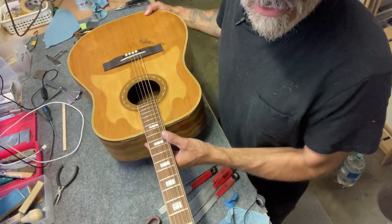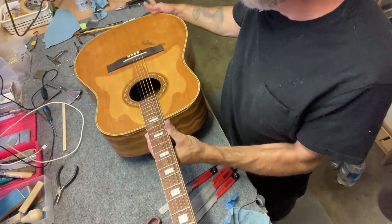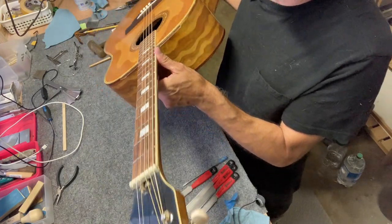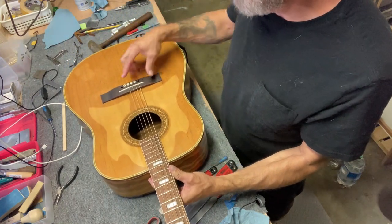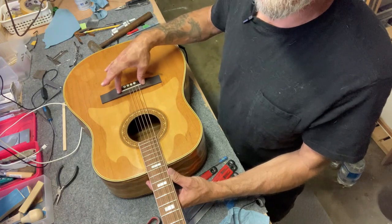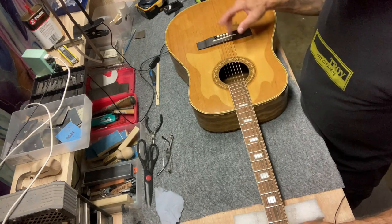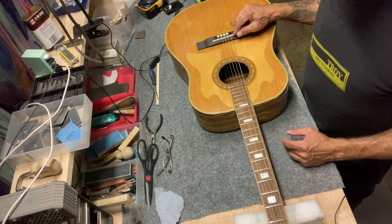I want to tell you what I already did to this guitar to get the nut and saddle started. I did install a nut that I had laying around that seems to be a good fit, and I have a saddle in here that is just perfectly flat — sized to fit in the slot. The first thing I want to do is take off the strings and put the radius of the fretboard on the top of this saddle.